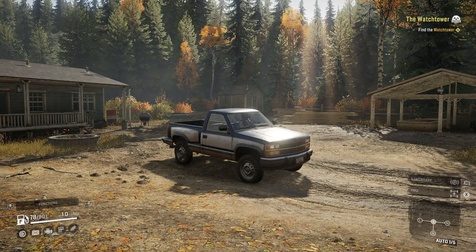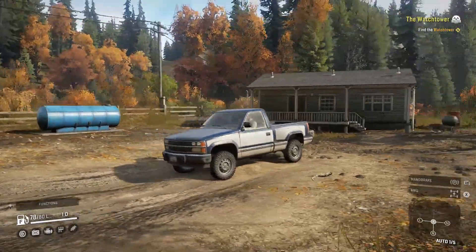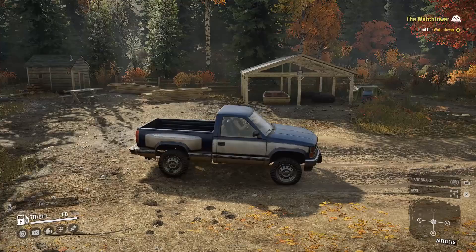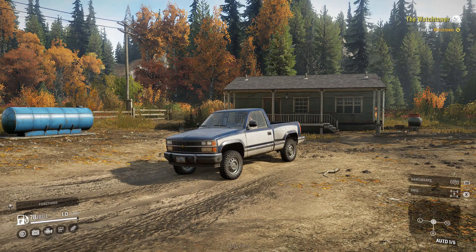Hey, what's up guys, it's Risky here. Welcome to SnowRunner — a game that's been hyped up for the last few months. I've been extremely excited for this and to bring it to the channel. We're going to be starting off in single player today.